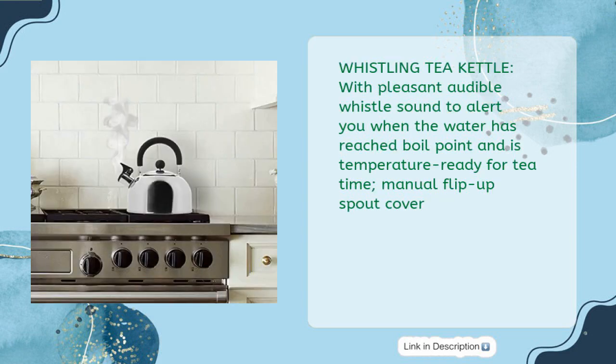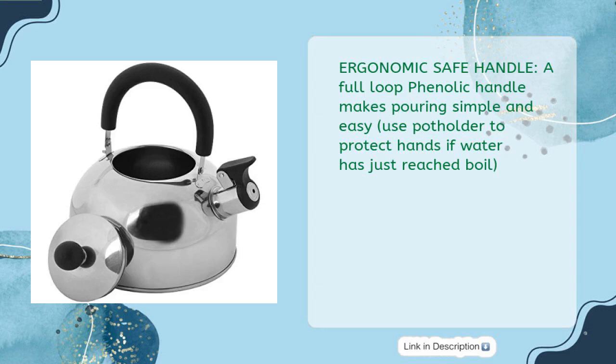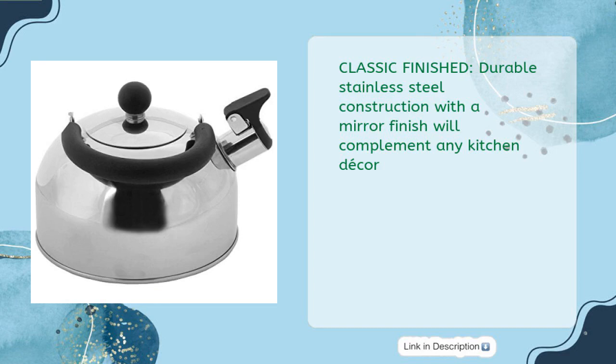Whistling tea kettle with a pleasant audible whistle sound to alert you when the water has reached boiling point and is ready for tea time. Manual flip-up spout cover. Large capacity 2-liter stovetop tea kettle that makes about six cups of hot water for delicious tea in minutes. Ergonomic safe handle — a full loop phenolic handle makes pouring simple and easy; use a pot holder to protect hands if water has just reached boil.